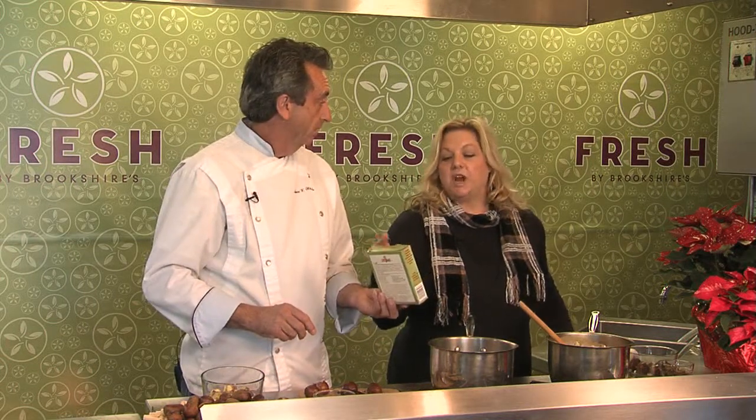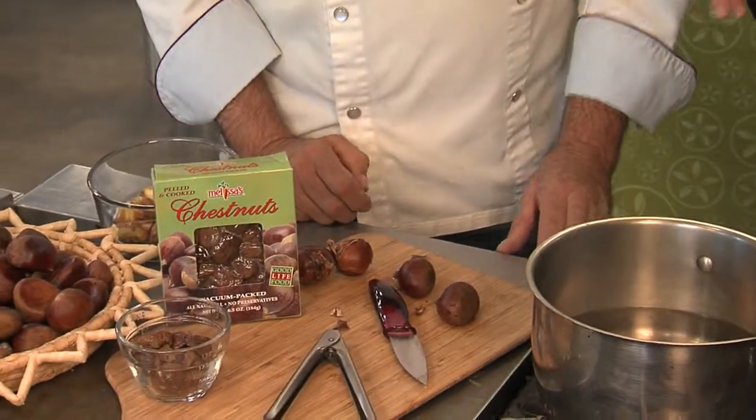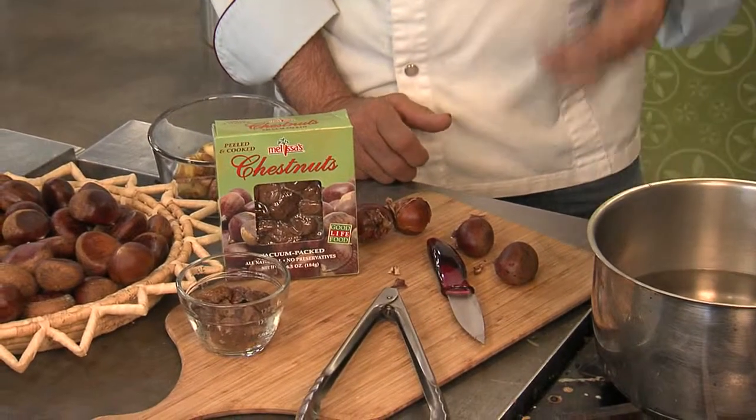I found these on the shelf. They have them in little vacuum packs and also in jars, so you can just chop them up and put them into whatever you like. I've also seen where you cook them in a little sugar and vanilla and you can mix them into a cake or cookies or something.